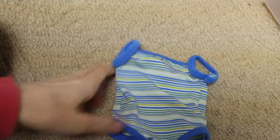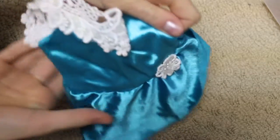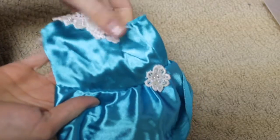Here is a swimsuit which I made. Here is just an old workout top. Here is a skating dress — and it's made out of an old skating dress that I got from my thrift store. It looks so cute.